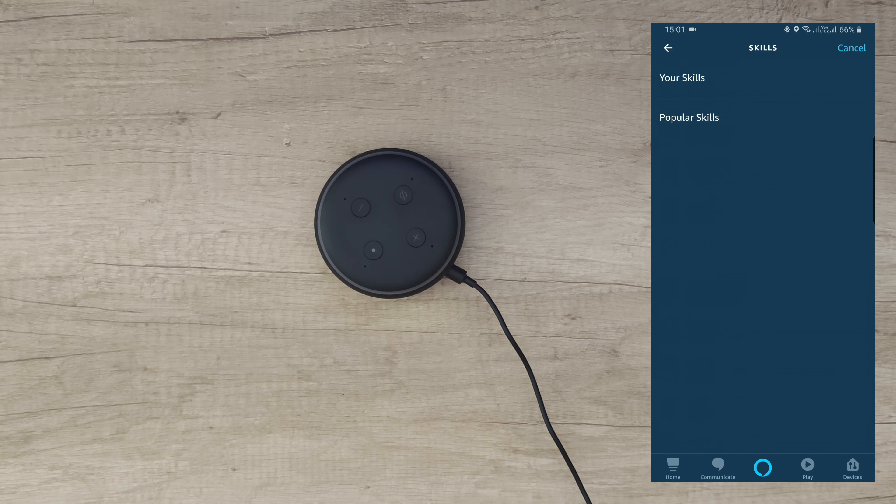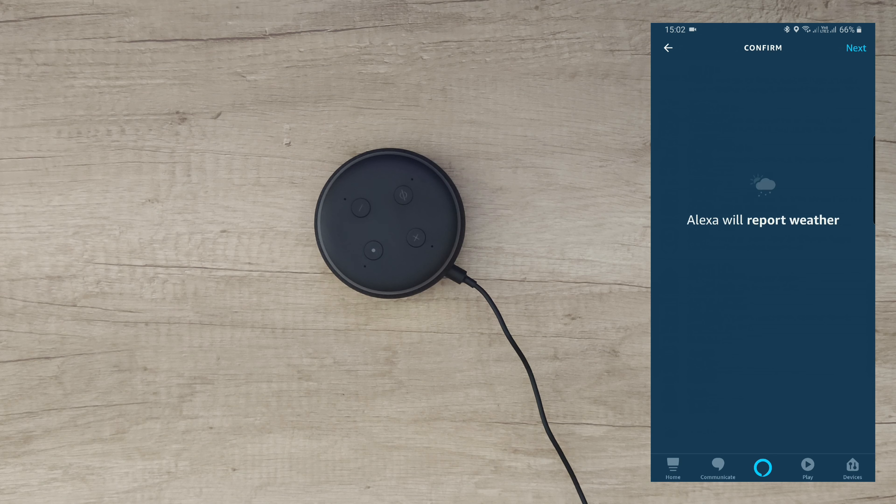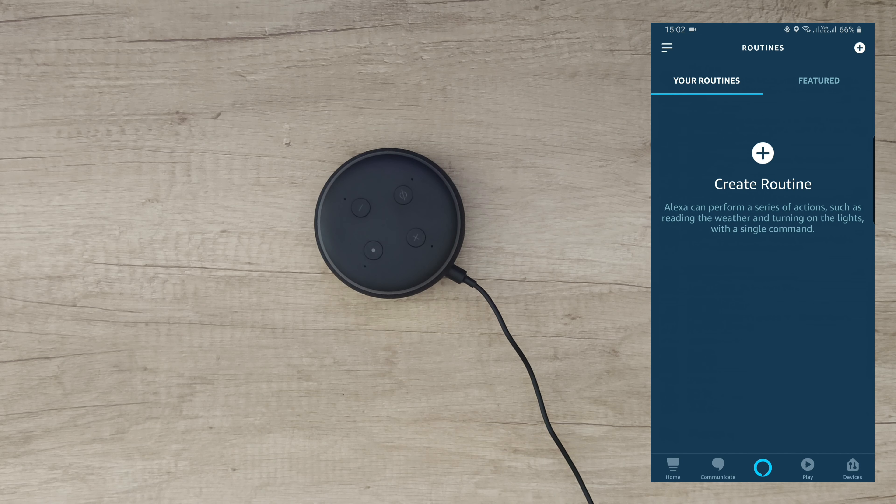Let's test it: 'Alexa, turn off main switch' — okay, nice. 'Alexa, turn on office' — okay, and you can see the office light is on. 'Alexa, turn off office' — okay. 'Alexa, turn on not light' — okay. 'Alexa, turn off not light' — okay. Those are working perfectly.